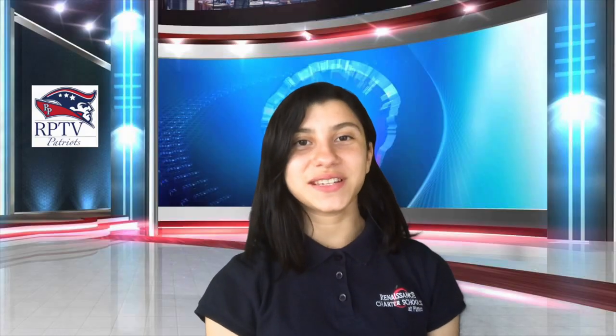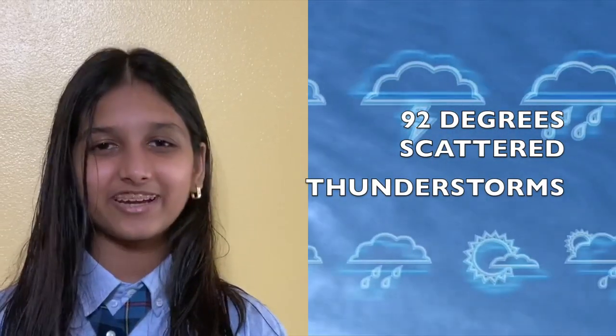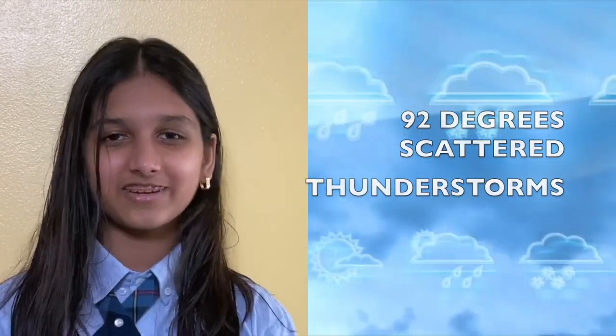This is Mr. Verdier wishing everyone a terrific Tuesday. Thank you, Mr. Verdier, that was amazing. Now let's go to weather with Vani. Thank you, Danielle. Today's weather in Pembroke Pines, Florida is forecasted to be 92 degrees Fahrenheit with scattered thunderstorms.